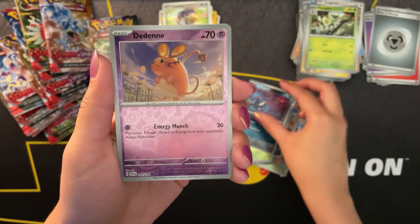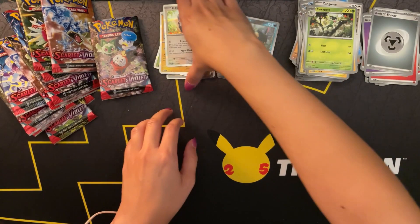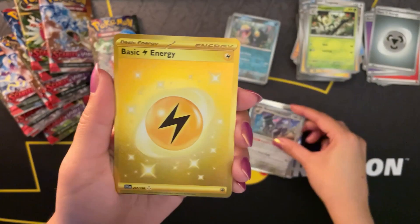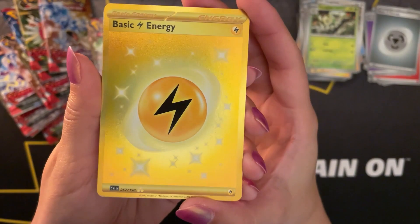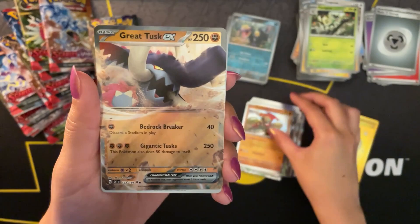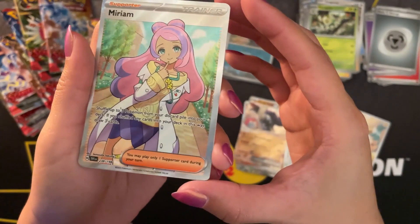Of course, they raised the prices of packs by 50 cents a pack as well. But I do think it's worth it for that added value. And here are the holo rares and the other rares - hyper rare, super rare, I don't know what they're called now. I still have to look that up. This one has three stars on it and it's number 257 of 198. Then we have Pachirisu, 208 out of 198, with one star. Miriam, with two stars, 238 out of 198.